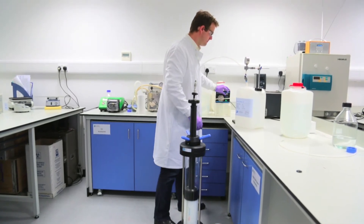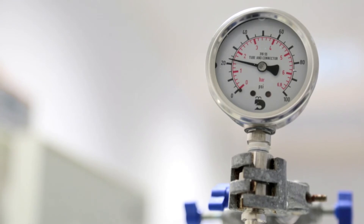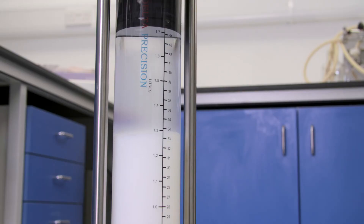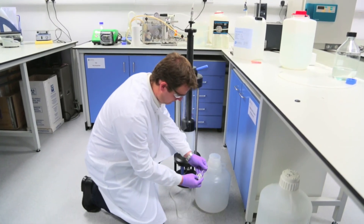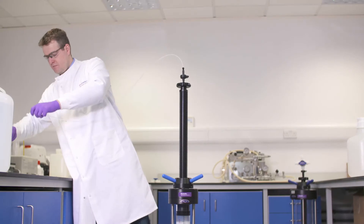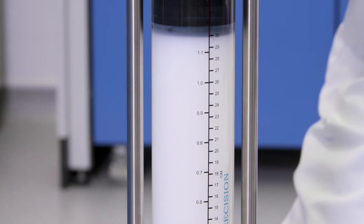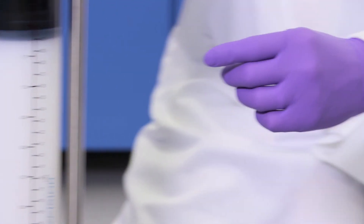Allowing excess storage solution to exit the top of the column, attach the tubing to your pump or system. Remove the bottom seal and commence the flow rate to obtain a column pressure of 1.5 bar. Continue the flow for two column volumes, then note the height of the packed bed. Stop the flow and close the bottom of the column, open the top of the column and lower the adapter until the seal is approximately 1 cm below the height of the packed bed.